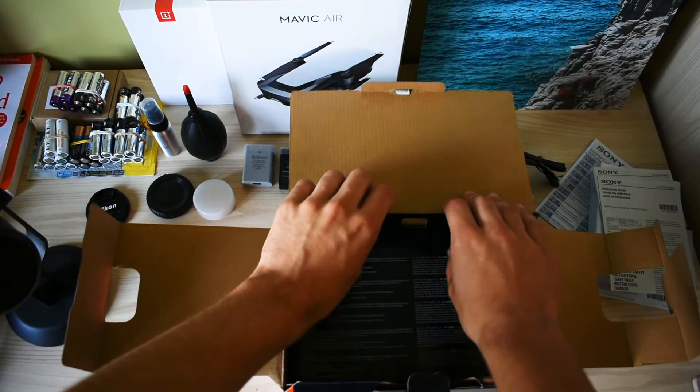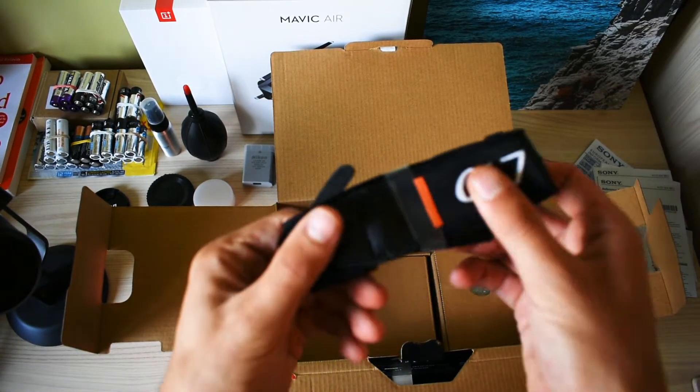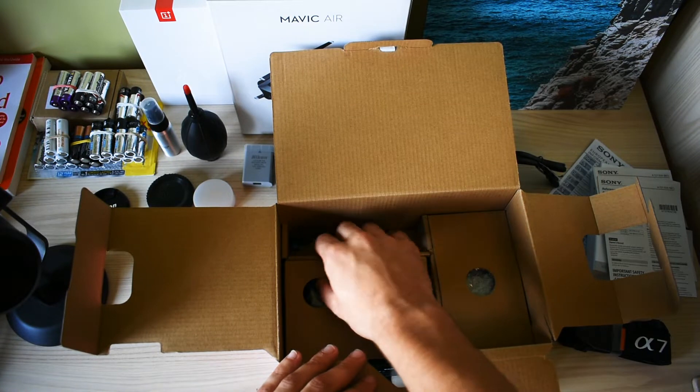Beneath here we have the Sony A7 strap. It looks very nice.